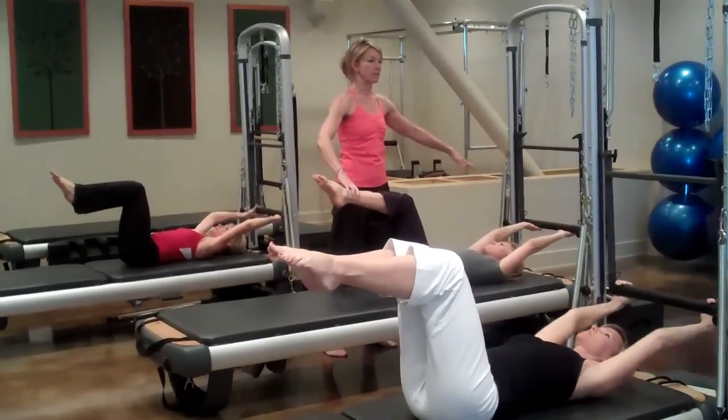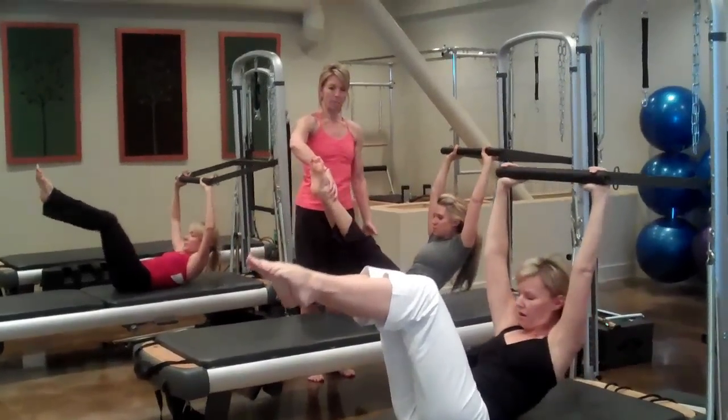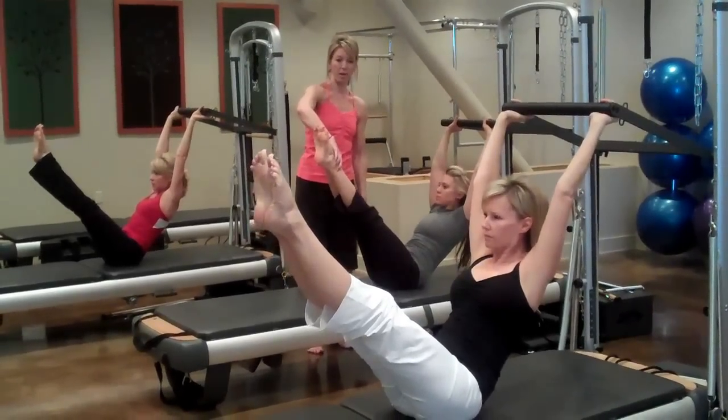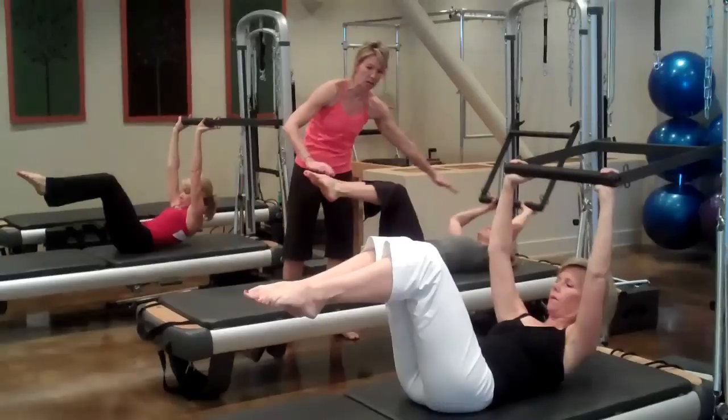This time we're coming up into teaser. Big release — inhale. Exhale, bringing the bar forward as you roll up, extend through the thighs. Inhale, prepare, bending your knees, and exhale, one disc at a time, continue to push into the bar.